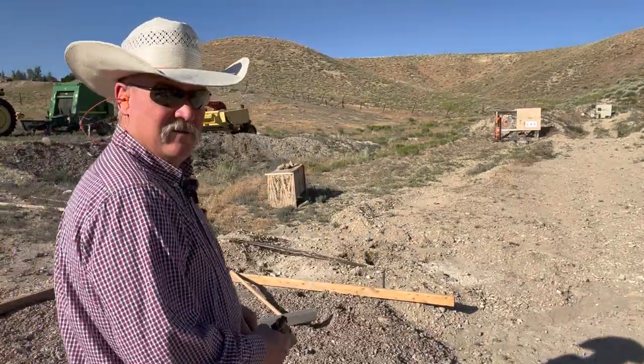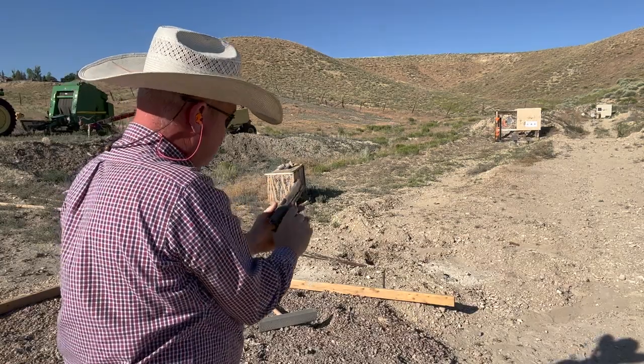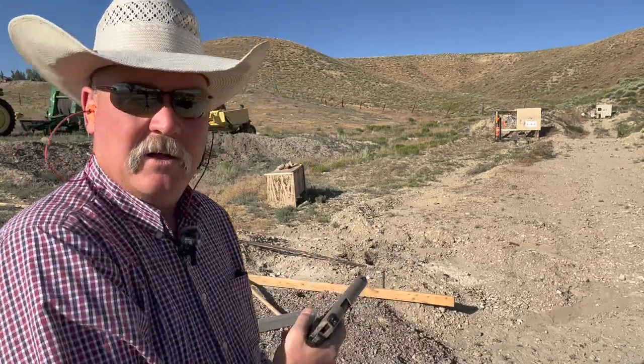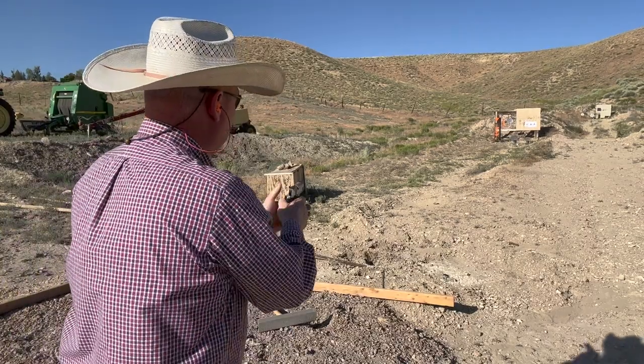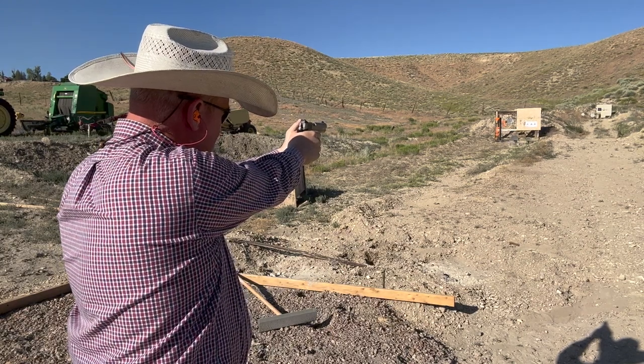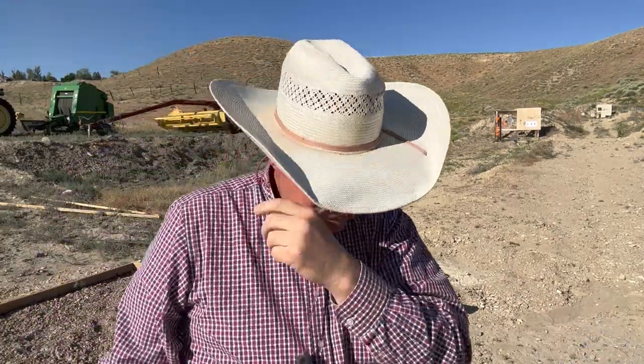Well that mag emptied too quick — better grab another mag. Very interesting, one malfunction — the first one of the day. Just one round did not feed. By the way, that was the Federal bulk pack ammo, not the CCI mini mags. The only reason I'm using those for ringing steel is I have more of them — a few thousand of those Federal packs versus not a lot of CCIs on my shelf.